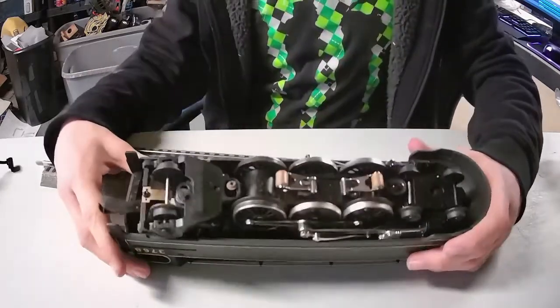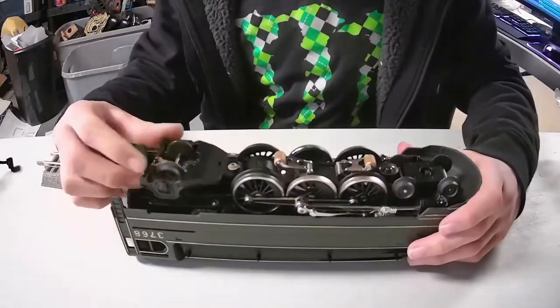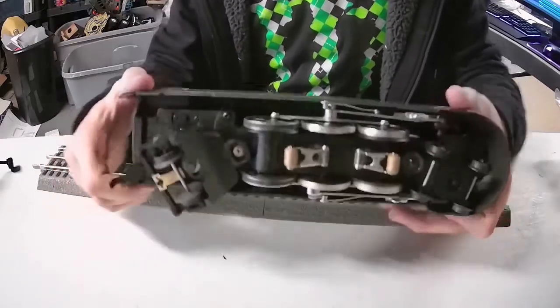I can't get over how good a shape this is in — for over 20 years old.